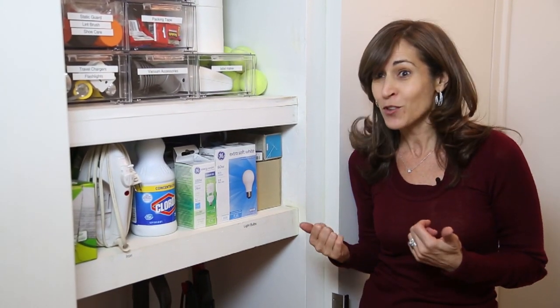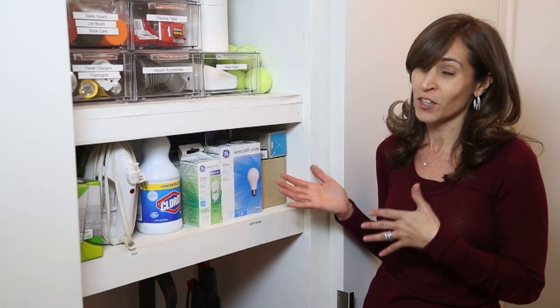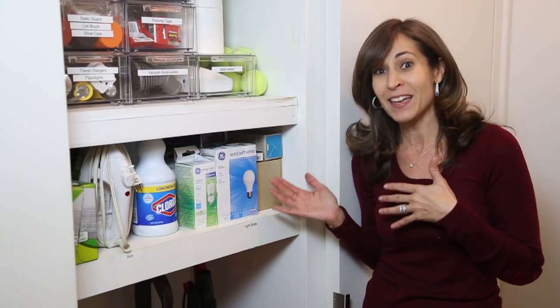From light bulbs to the iron to garbage bags, there's a place for everything and everything's in its place. No one in your home has any excuse for not putting things where they belong. That's how you keep your utility closet organized and maintained.